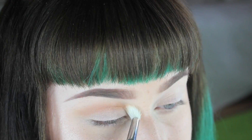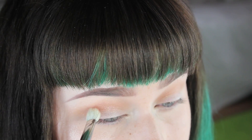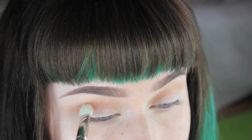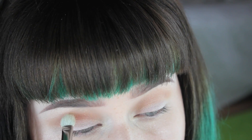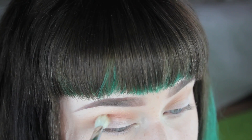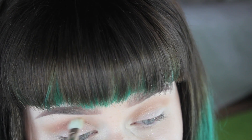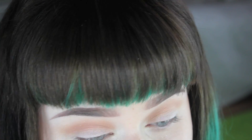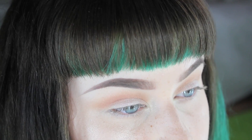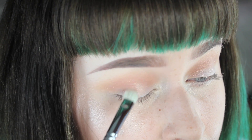That's a Zueva fluffy blending brush — I'm not sure of the number — using windshield wiper motions. Then on a 217 brush from MAC, which is smaller and denser, I'm taking the color Morocco from the same palette and placing it specifically in the deepest area of my crease to darken it. I'm taking time to make sure there are no harsh lines.